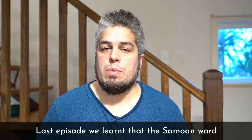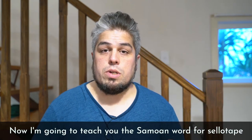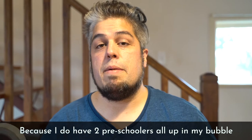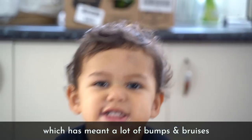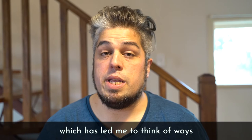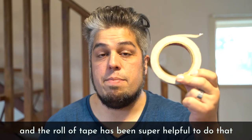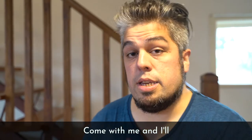Last episode, we learned that the Samoan word for tissue is solo lima. Now I'm going to teach you the Samoan word for sellotape, which is a little bit trickier — sellotape. Because I do have two preschoolers all up in my bubble, they're playing indoors a whole lot more, which has meant a lot of bumps and bruises and injuries and tears, mostly from the children, which has led me to think of ways to keep our house a little bit safer. The role of tape has been super helpful for that. So come with me and I'll tape you around.